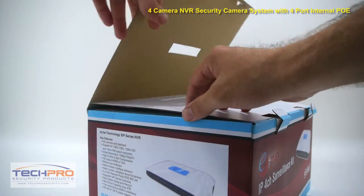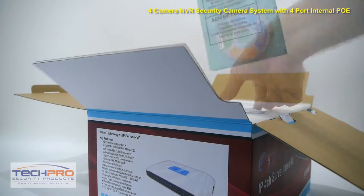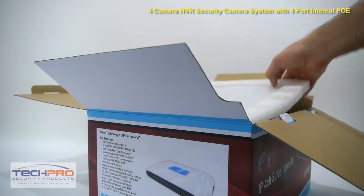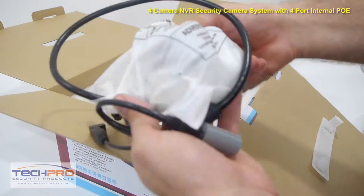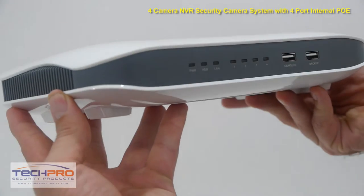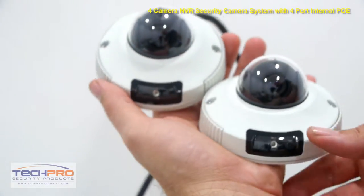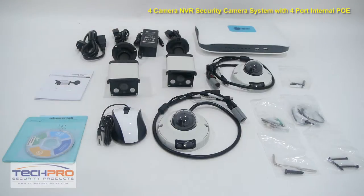This four-camera NVR security system with internal PoE is a self-contained security system for home or office surveillance. This plug-and-play security system comes with a four-channel 1080p NVR with four ports of PoE or power over Ethernet, and four indoor-outdoor high-definition night vision cameras with wide-angle 3.6 millimeter lenses. The only additional items you'll need are an Ethernet cable and a hard drive for video storage.